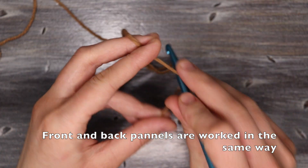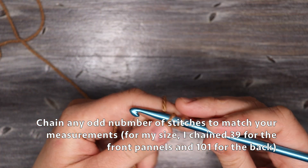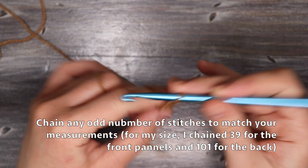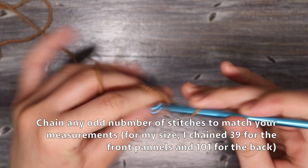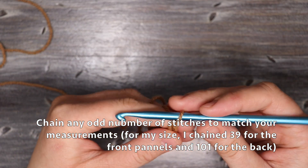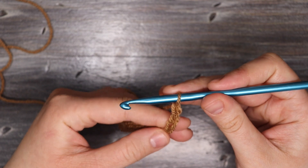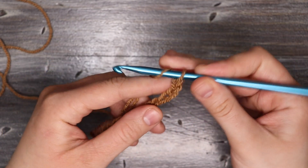For the front panel we're going to make a chain that is the length of the measurement we just took. In this video I'm just going to show you a small sample, but you can chain any odd number of stitches to match your measurements. For my cardigan I chained 39 for the front panels and 101 stitches for the back. So I'm going to chain my odd number of stitches, make sure that I have the proper amount.